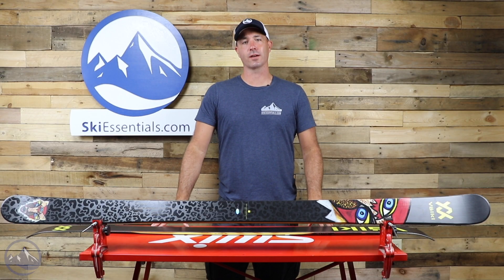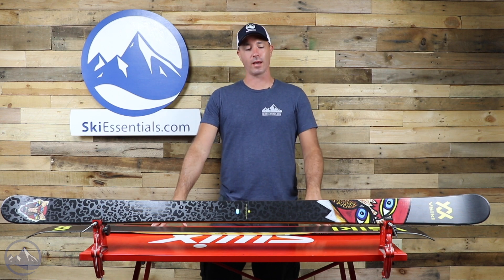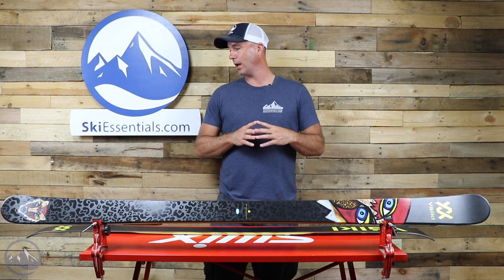Hi skiers, it's Bob with SkiEssentials.com. Welcome to our 2021 ski test. Today we've got the Volkl Bash 86.